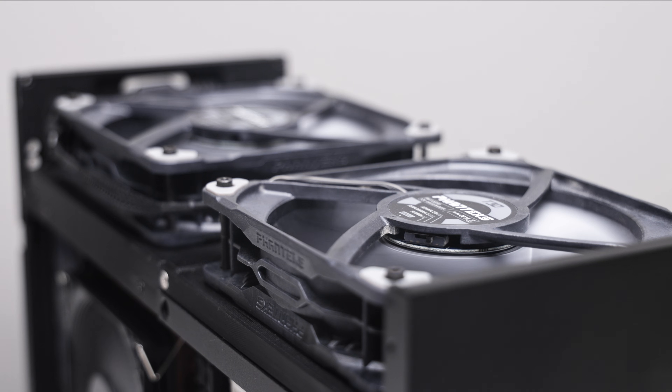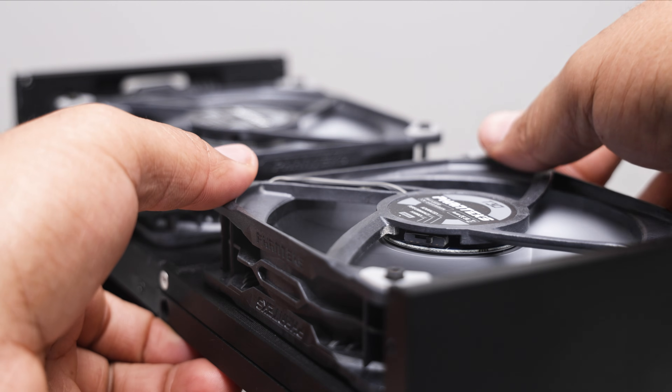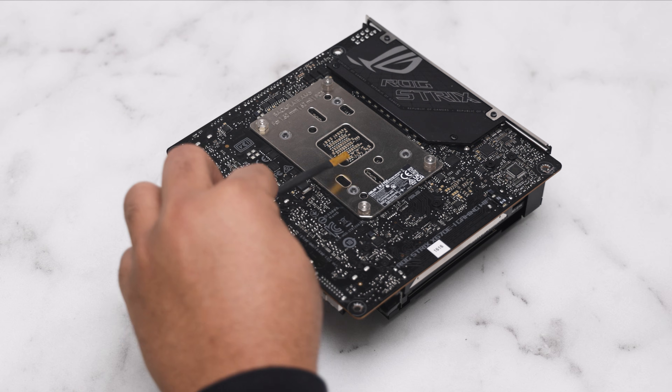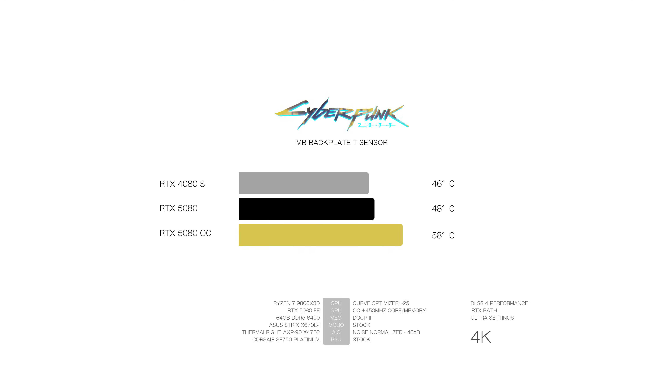Mounting on the fan shroud are two 30 millimeter Phantax T30 fans — excellent fans that exhaust the warm air, especially out of the T1. I wanted to monitor the motherboard back plate thermals to see if a rear M.2 drive is actually doable, and I think it could actually work. We see the rear back plate reach 48 degrees under normal load and up to 58 degrees in a warm room with a GPU overclock.